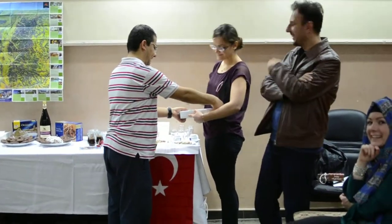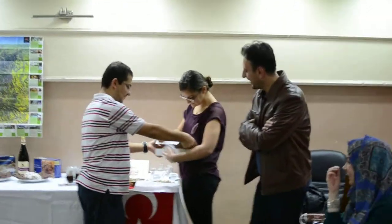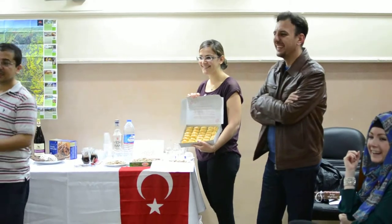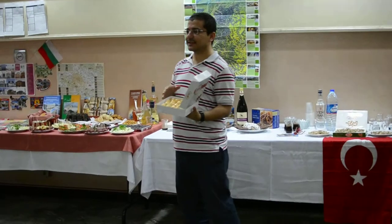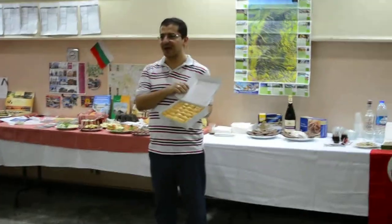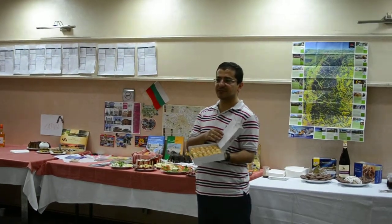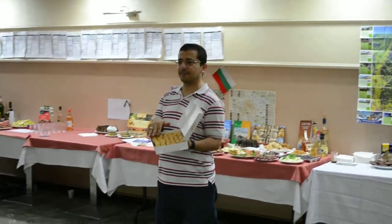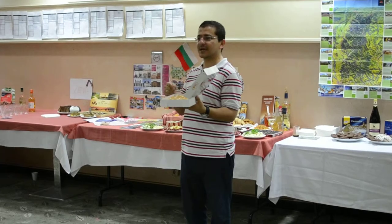Baklava? Yes. There are some strange things about baklava. Nearly 150 layers to make baklava. So 150 layers, and inside it a pistachio filling or other nuts, and it's very popular in Gaziantep.